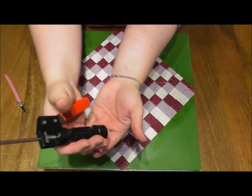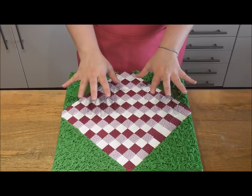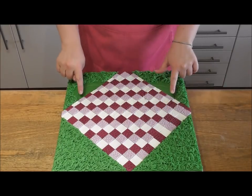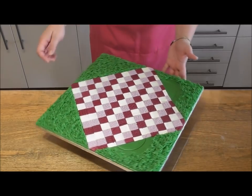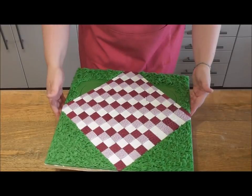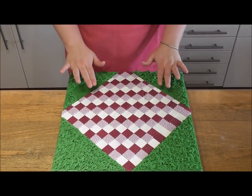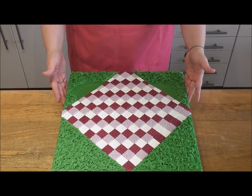How amazing and effective does that look! Remember there are different techniques you can use, and I do have a separate tutorial for different edible grass techniques available on my YouTube channel, Rachel's Enchanting Cakes.